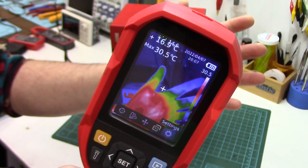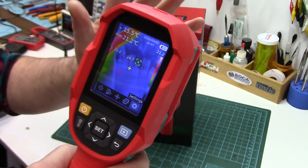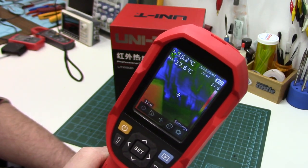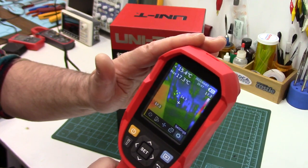Howdy folks, John here. It's been a while since I've done a tool review — that changes today. We're going all-out predator here, reviewing an amazing tool many of us hobbyists and DIYers have been wanting to add to our troubleshooting toolboxes: a thermal imaging camera.